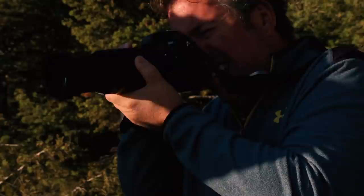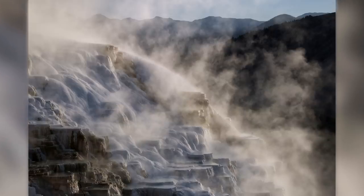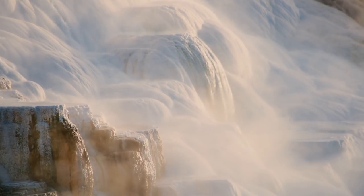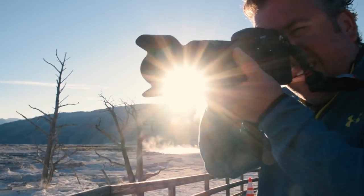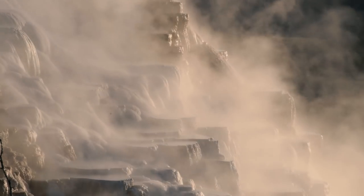With the combination of great light, the steam rising, and Tamron's 18-400, I was able to get this. It's difficult to explain how wonderful Yellowstone National Park is, but with the Tamron 18-400, I was able to come close to showing the power of nature.